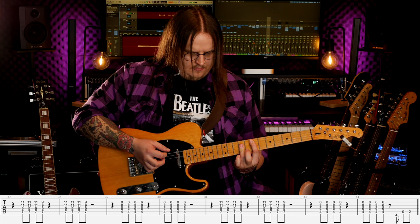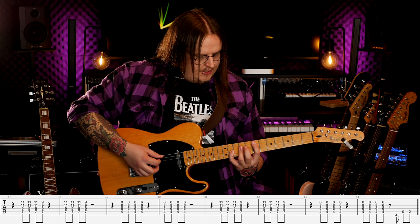Punktem wyjścia dla riffu jest akord E-dur, czyli siódmy próg. Natomiast musimy oprócz tego E-dura złapać jeszcze najprawdopodobniej małym palcem próg jedenasty na strunie G i na strunie B, zwanej struną H, żeby efekt tego, co złapię, to było: